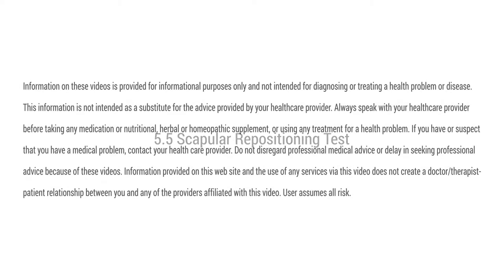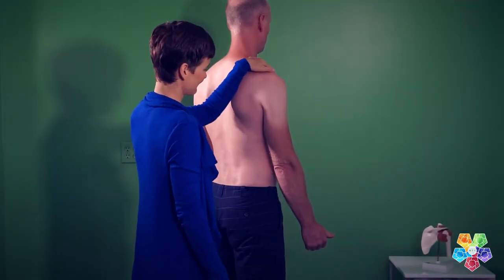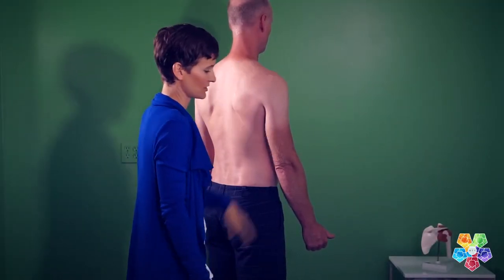Welcome to Medical Therapeutic Yoga with Dr. Ginger Garner. We're going to take a look at the scapular repositioning test, done in two different ways using a yogic lens. In this test, we're going to look at a clinical screen for scapular dyskinesis. That is the purpose.